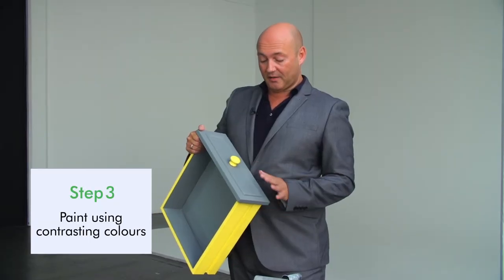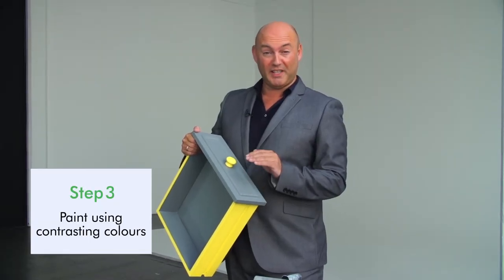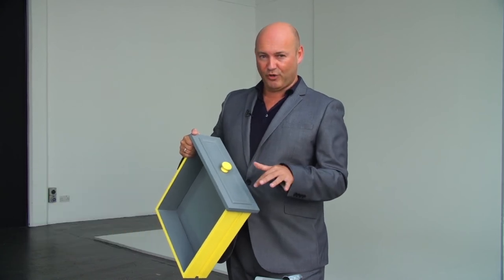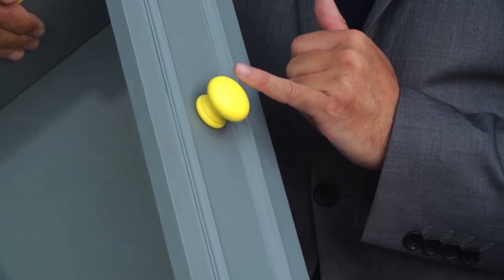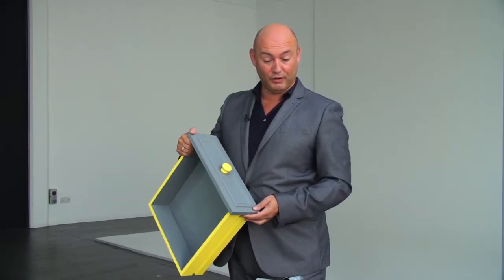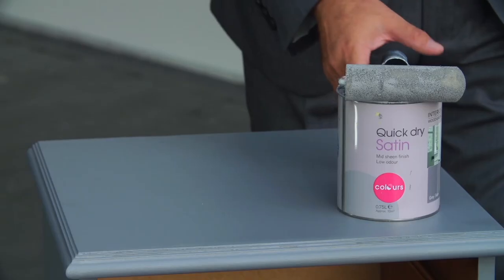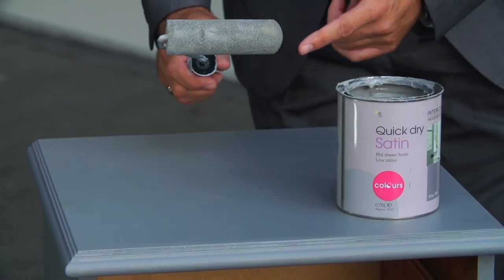Using contrast colours when you're working on a modern piece really does cheat the style of the furniture. This was mock regency before, but with this zesty yellow and cool grey it's been given a brand new look. When doing any large surface and you want it to look really pristine and smooth, don't use a paintbrush — use a paint roller. No brush strokes.